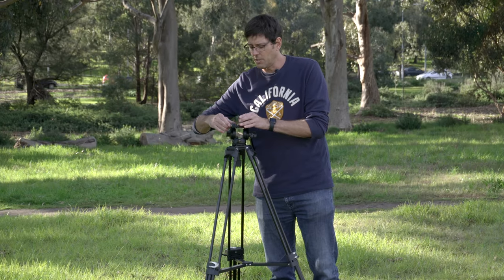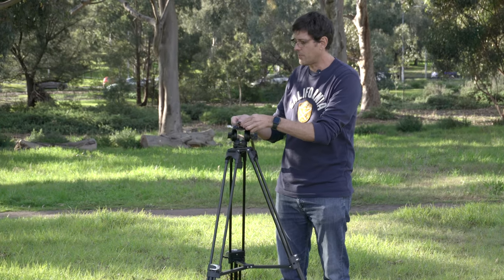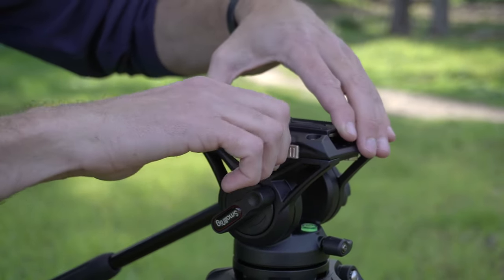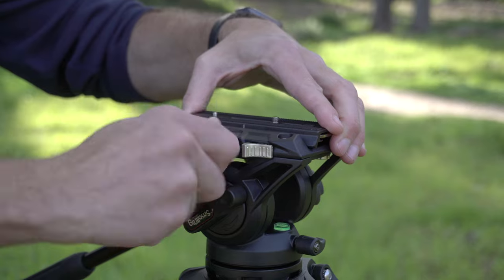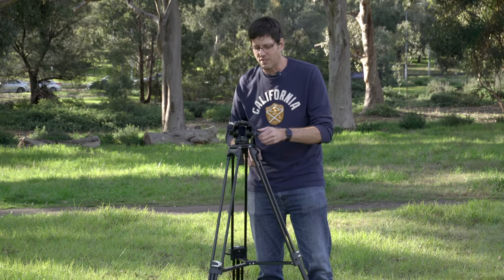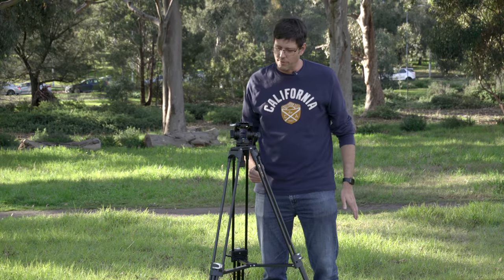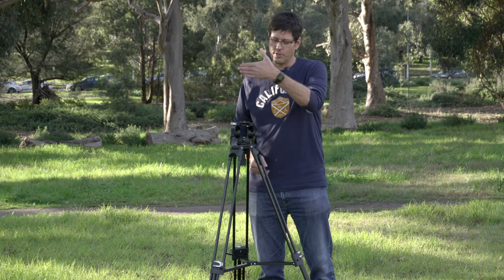The quick release plate actually comes off from the side rather than sliding in from the front like a typical release plate, which makes it quite easy. Push it down and it's locked in — it isn't coming off if you slide it forward or back. The knob locks it down, but the key is before you lock it down you put your camera on and slide it to find the right balance point, so your camera is evenly balanced. This makes panning and tilting more fluid because your center of gravity is perfectly balanced over the top of the tripod.